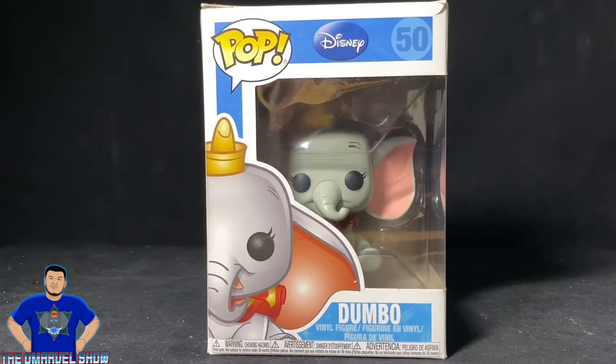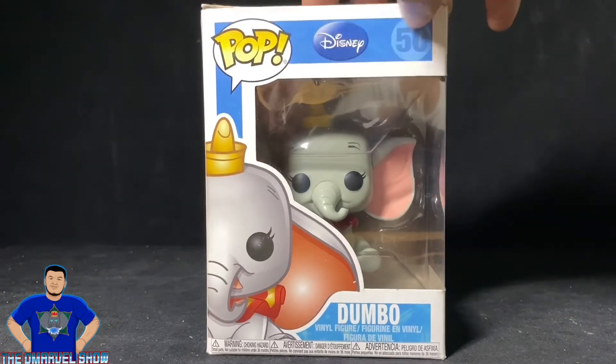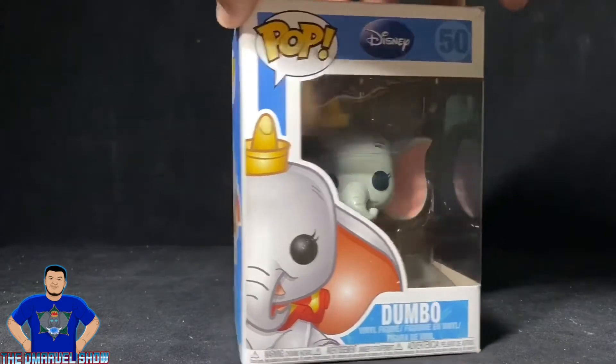Not because I love Dumbo per se — I did watch that movie last year for the first time and it is a beautiful movie for its time — but I love elephants. Elephants are my favorite animal in the world, so that's why I had to buy it. Let's turn this box around. Love that it's blue — blue is also my favorite color.